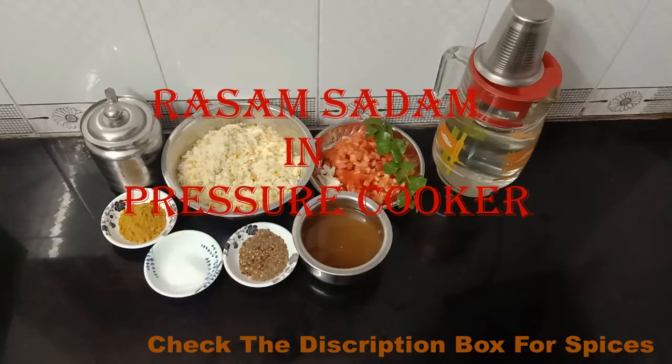Hello friends, welcome back. This is my kitchen page. We are going to discuss this with my kitchen page.